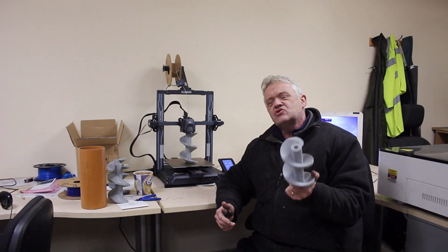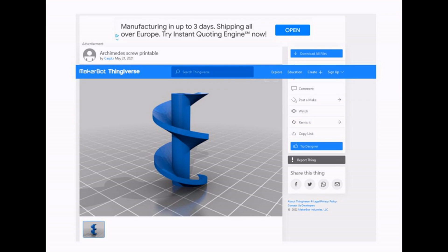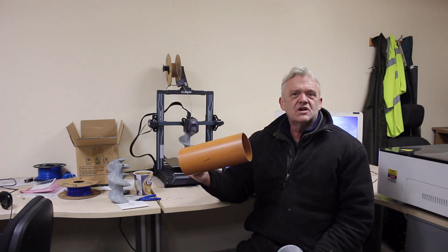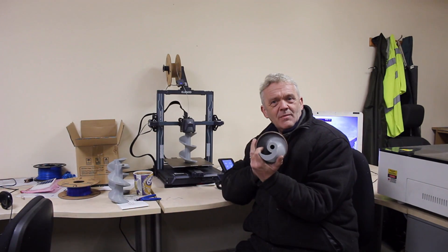I found this on Thingiverse, and of course you can scale these things to whatever you want. I grabbed this and scaled it so that it would fit in this bit of sewer pipe — this is 110mm — and the screw fits in there with a millimetre to spare.